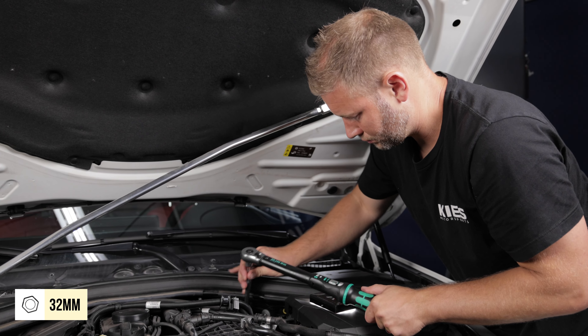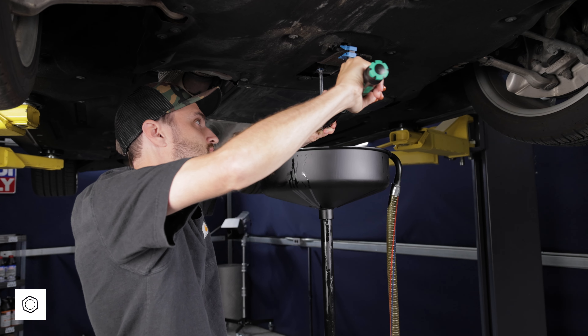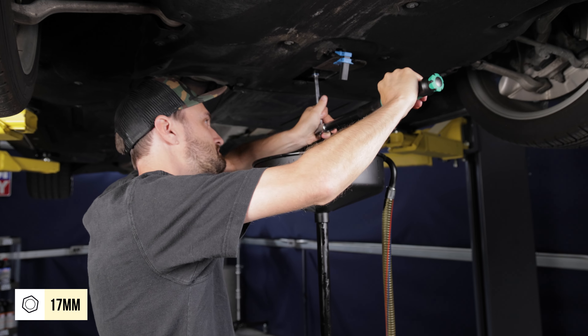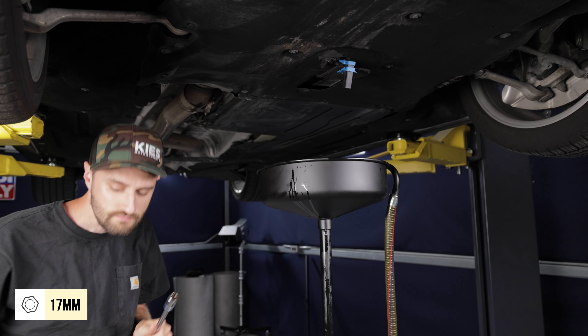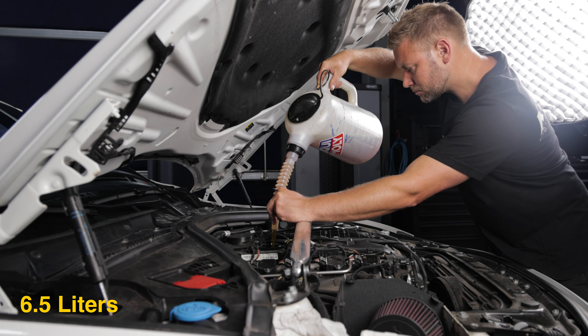Reinstall both the oil filter and the drain plug and torque them both to 25 newton meters. To make sure Justin gets the most protection possible, we're also adding Ceratec, which essentially ceramic-coats the inside of your engine for superior wear protection.